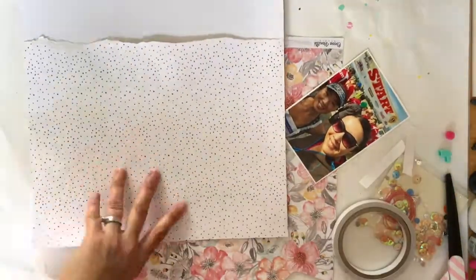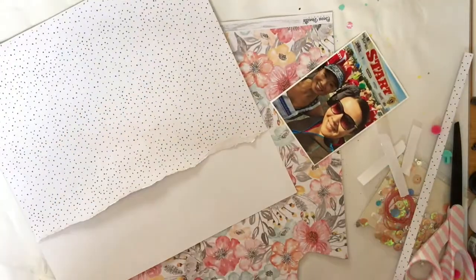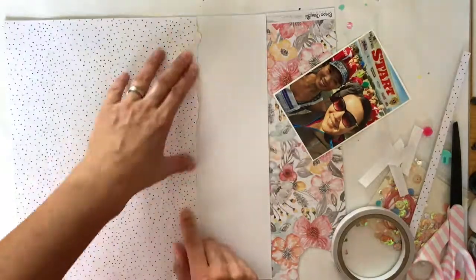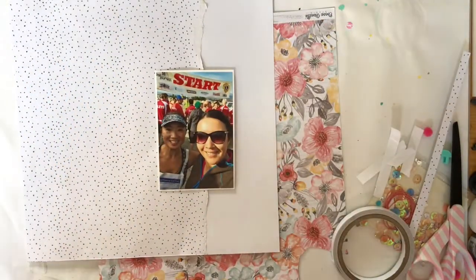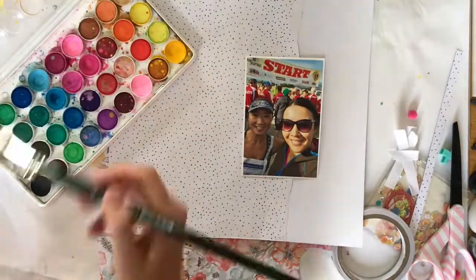I wanted to have quite a neutral background so that I could really pick up on that mousse, and it is a pink metallic mousse. I thought that this piece that was left over from my last layout - I'm using the B side, which is that uneven spot.